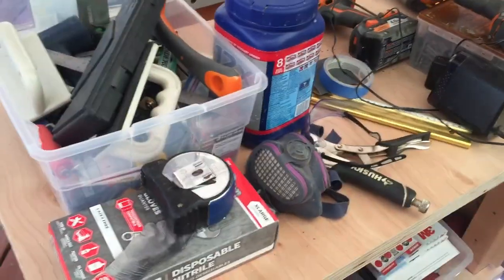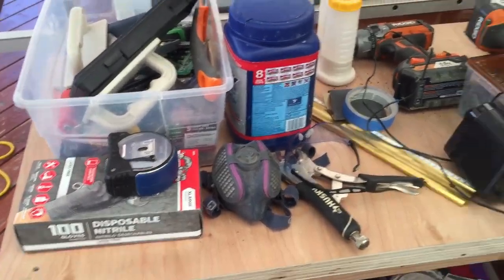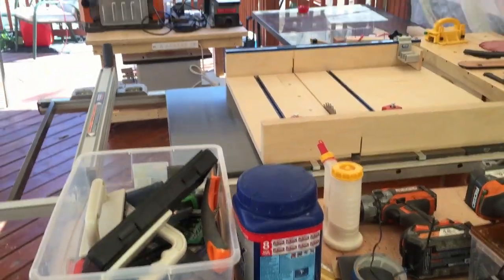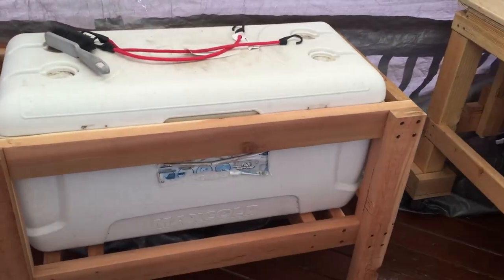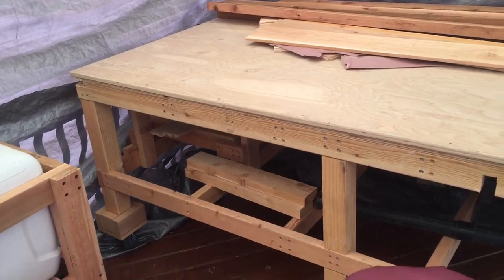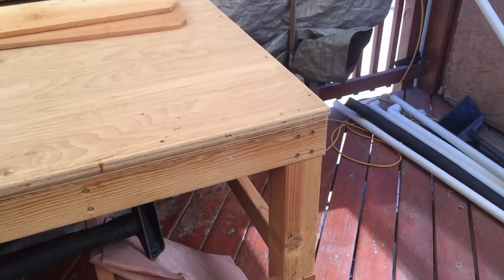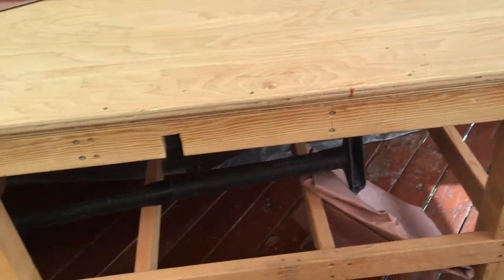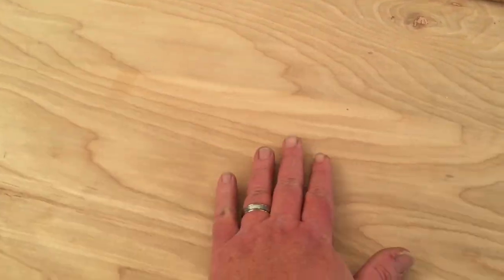This is my outfeed table — I'm still working on it, it's not done yet, so it's a bit of a mess. I had to build a new one because to accommodate the crosscut sled I didn't want to cut grooves in it, and everything has to be mobile. And this is my main workbench — nothing fancy. I just threw a bunch of two-by-fours, four-by-fours, and some plywood together and got a good flat surface.